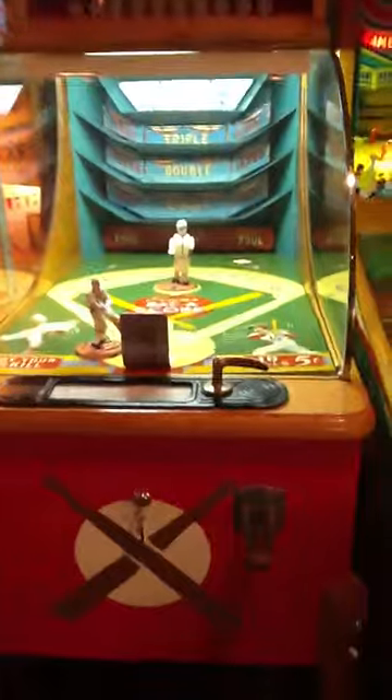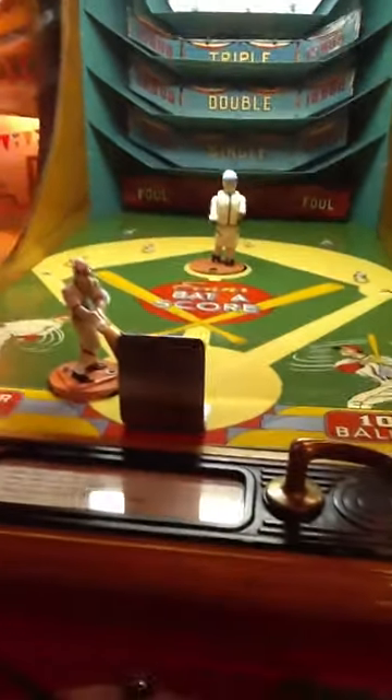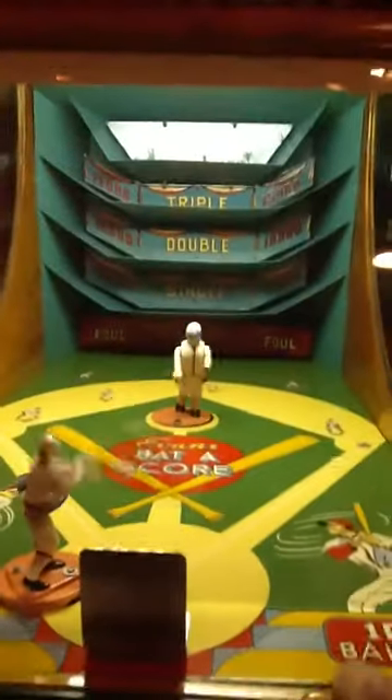I'm going to coin it up and attempt to demonstrate it while I hold the camera. Here we go. I'll coin it up. This is your bat handle. And here we go.